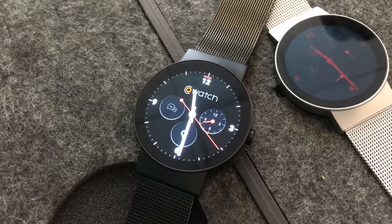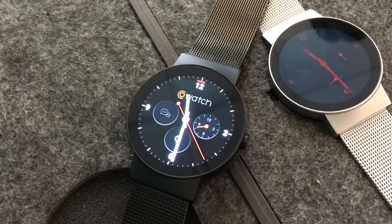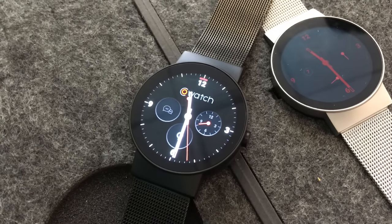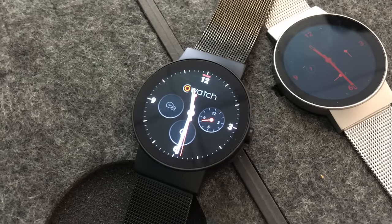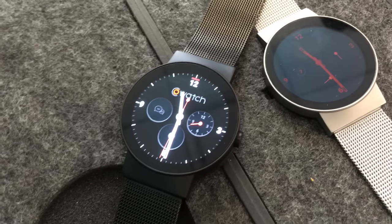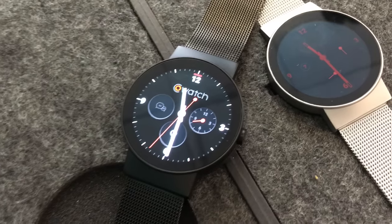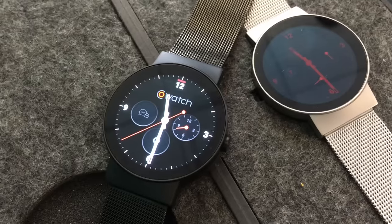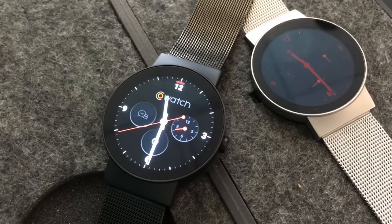This watch is launching on Indiegogo, although they're in production right now. If you back it on Indiegogo now, you can get it for $159. When it goes on sale to the general public, the retail price is going to be $279, which still keeps it somewhat below or in the same ballpark as most other smart watches.